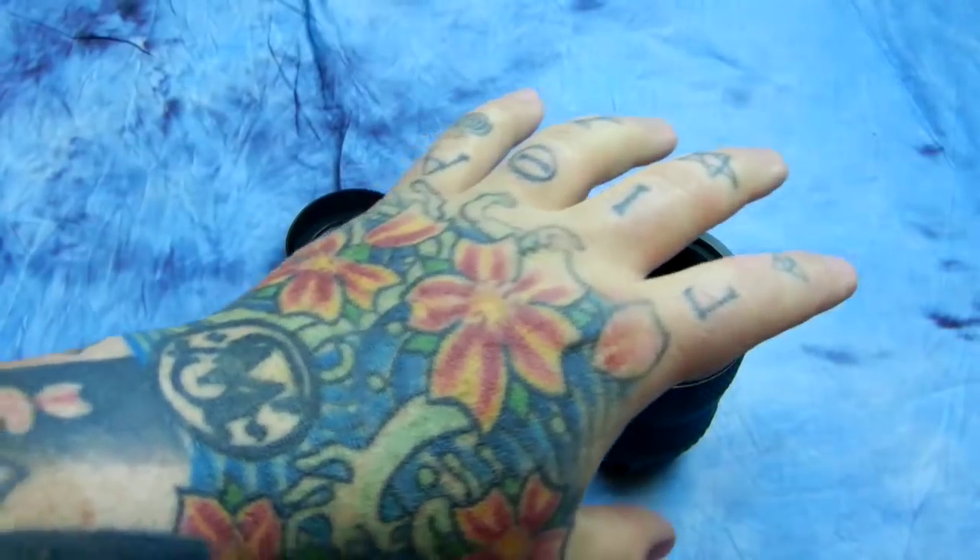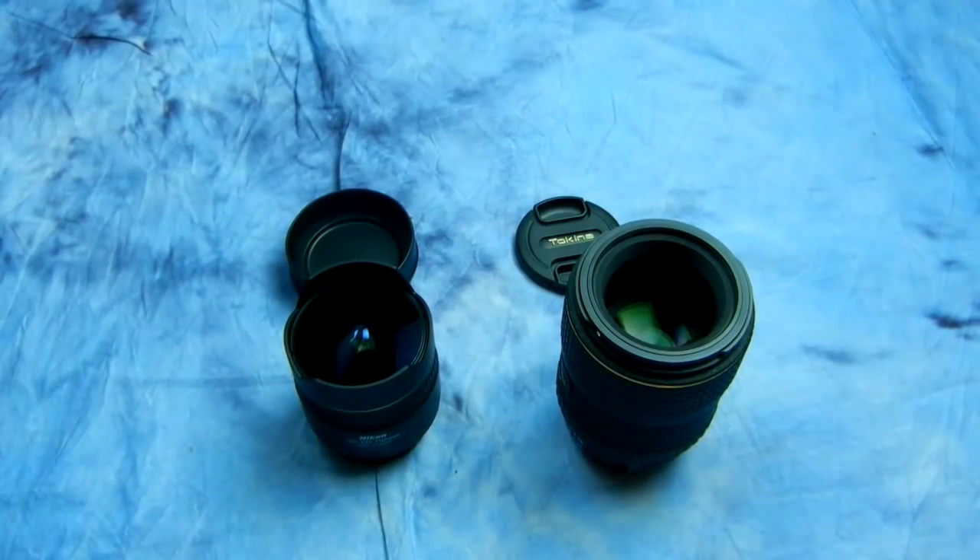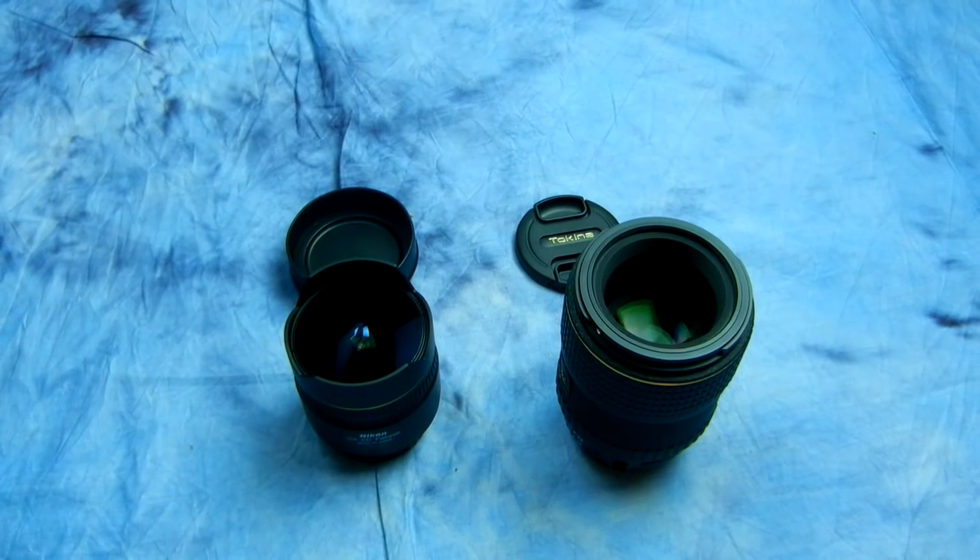Here we have a fisheye, and here we have a macro lens. You're thinking, what are you talking about? I've got a 24-70 for my weddings and a 70-200, and a wide zoom. What do I need a macro lens and a fisheye lens for at a wedding? Well, it's the same reason you put pepper on your steak, or ketchup or mustard on your hamburger, or balsamic vinegar in your special recipe. It is the same thing in your wedding package.